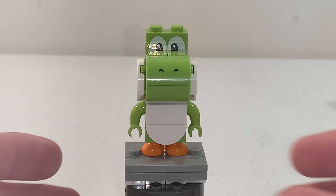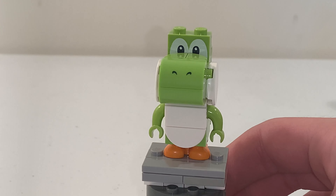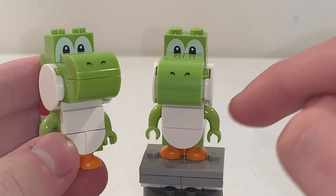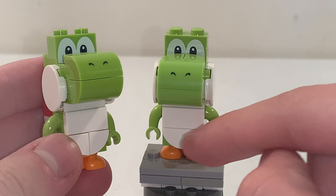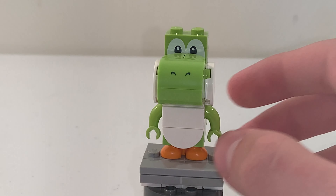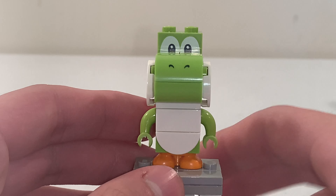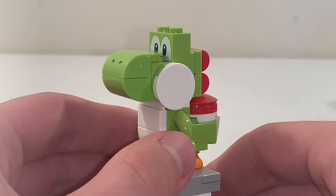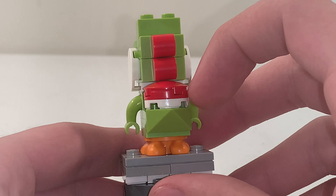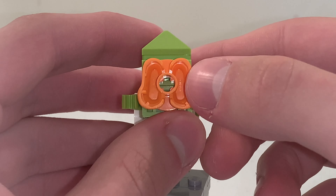The design of this Yoshi in green is the same exact build, but a different version that was used in the Mario's House and Yoshi set. This version has a new half-moon piece in white instead of those pizza slice pieces on his tummy. Other than that, the same pieces are similar — the printed nostrils and eyes at the front, the arm pieces and his cheeks, and on the back his hair, a saddle, and a tail. On the bottom, we have this feet piece in orange.